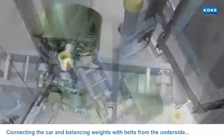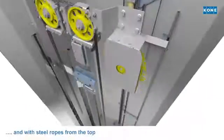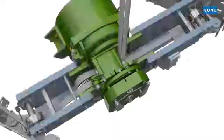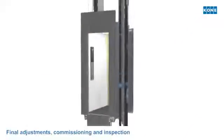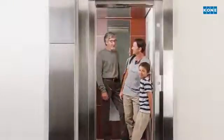When the hoisting machine is installed and the balancing weights assembled, they are connected by belts from the underside and steel ropes from the top, so the elevator can be operated by its own motor power. When final adjustment tests are completed, the official elevator inspection can be carried out. The brand new elevator is handed over to the customer. It took as little as two weeks from dismantling to first passengers.